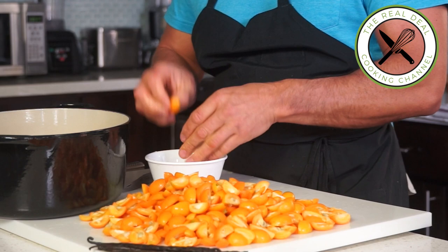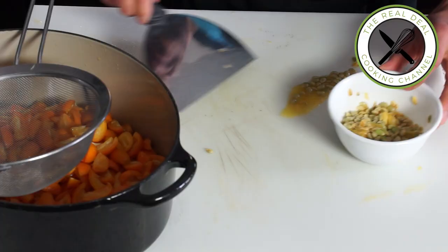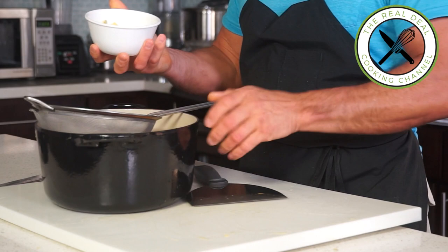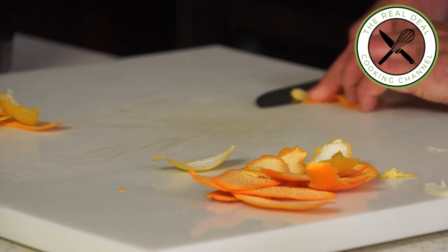You can use Seville oranges, or bitter oranges if you wish, instead. For more, go to brunerskitchen.net. Once done, save all the juice left behind, and pass it along with the seeds. Next, add the zest of two oranges and two lemons.